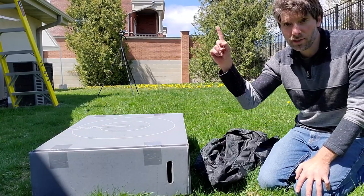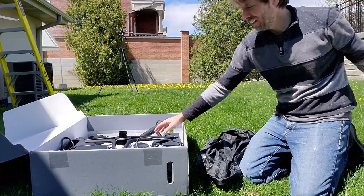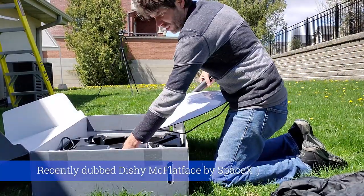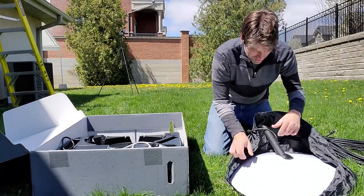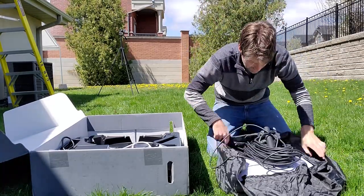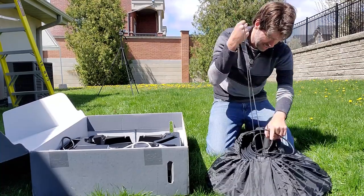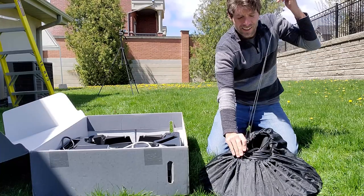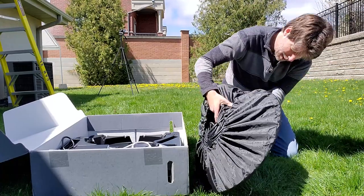Now we're going to take the dish and stuff it in the bag so we can bring it up on the roof — a mini version of the unboxing. There's the stand again, and there is the dish with all of the cable. Put the dish in the bag along with the cable like so, zip it all up — seems to be working. Just zip it tight and we are ready to go — and there's the carry handle.